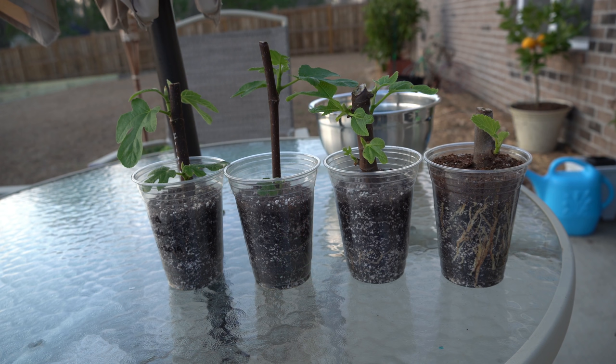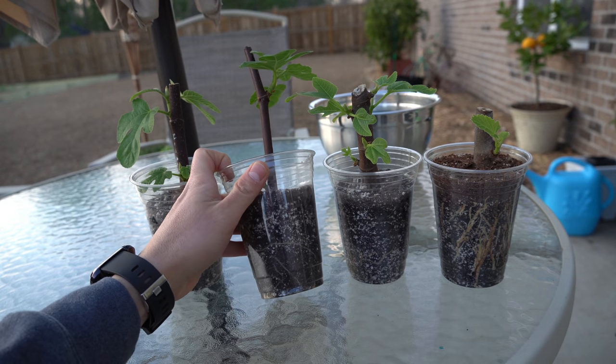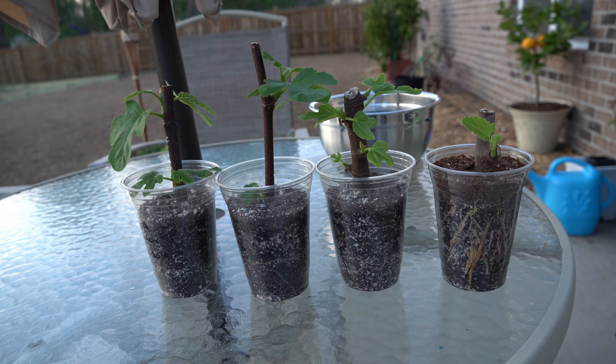Many of you know that when it comes to rooting fig cuttings, the number one enemy is rot. Having soil that is too damp is the harbinger of death when it comes to propagating hardwood cuttings, so you definitely do not want to overwater your fig cuttings. The good news is, because our roots are so advanced, they're at a point now where they can uptake quite a bit of water.